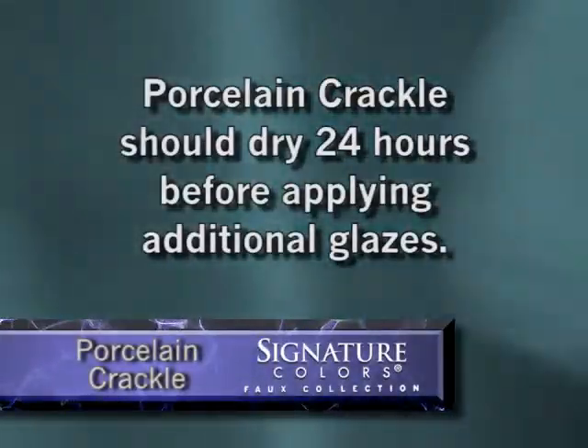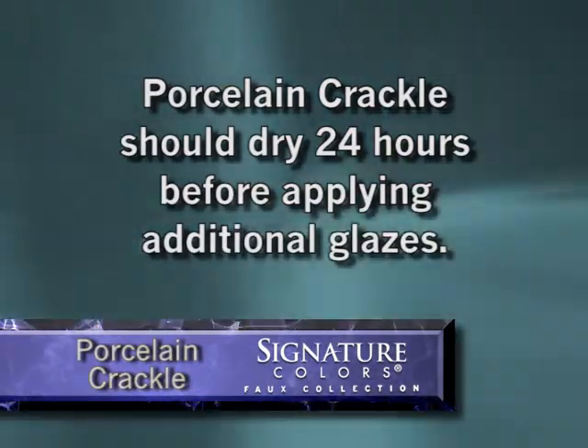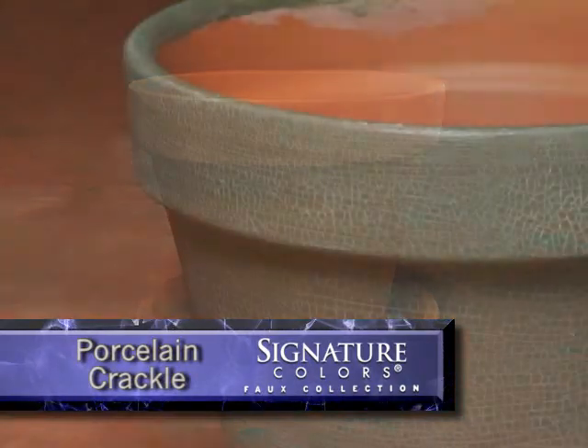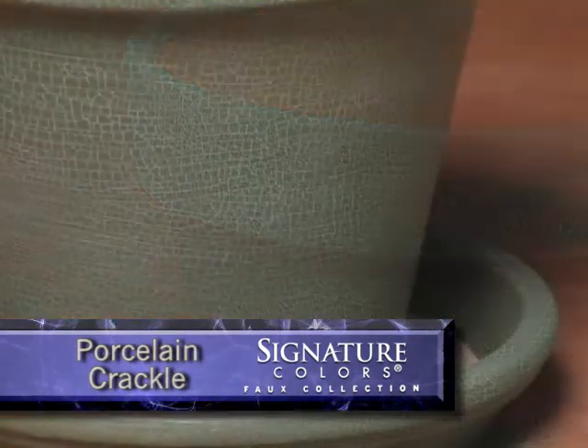Porcelain Crackle should dry for 24 hours before applying any additional glazes. A final look at what was once an ordinary clay pot is now a very decorative piece with the look of old antique china.